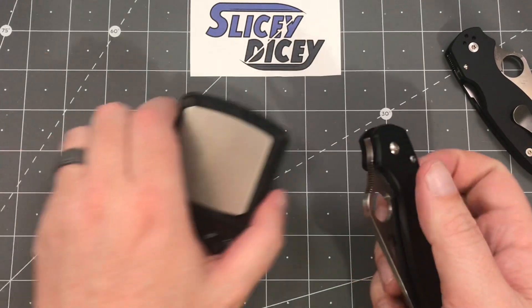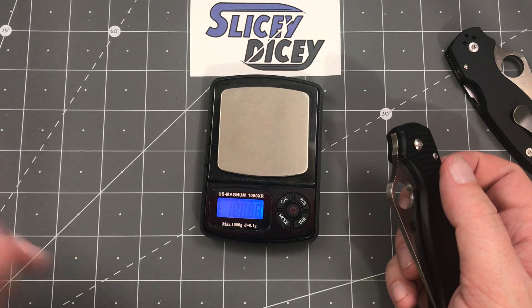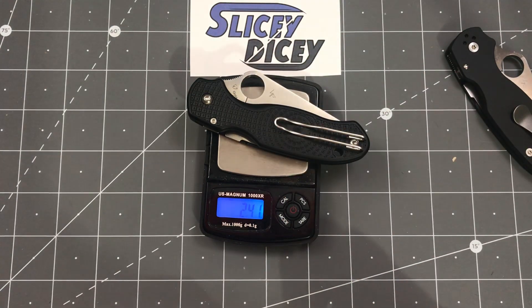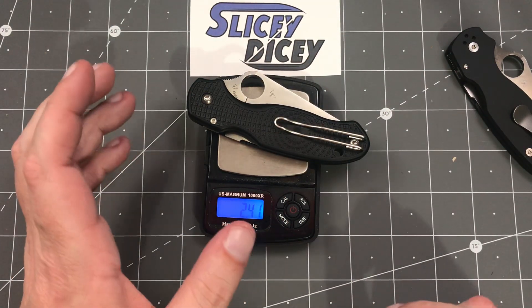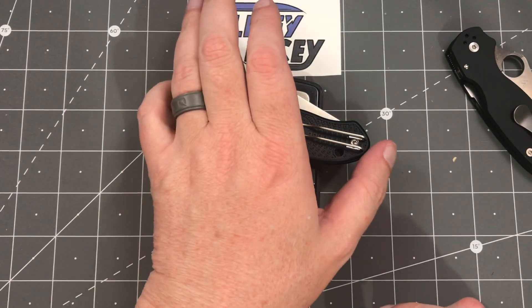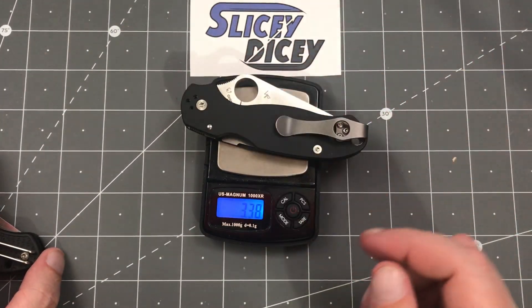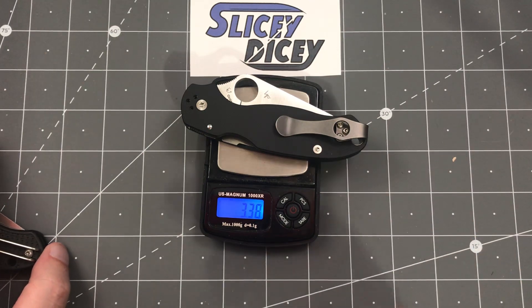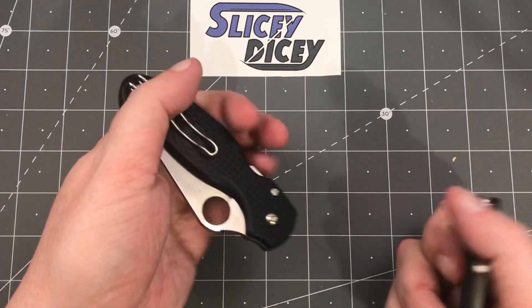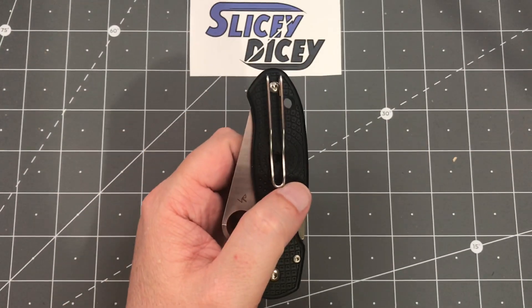So let's compare this against your standard Para 3. You have a weight of just 2.4 ounces — well below that one-ounce-to-one-inch ratio with a three-inch blade. It's almost a full ounce lighter than a regular Para 3, which is not insignificant. Another major change: it has the wire pocket clip on it. Hoorah! I love the wire pocket clip from Spyderco.